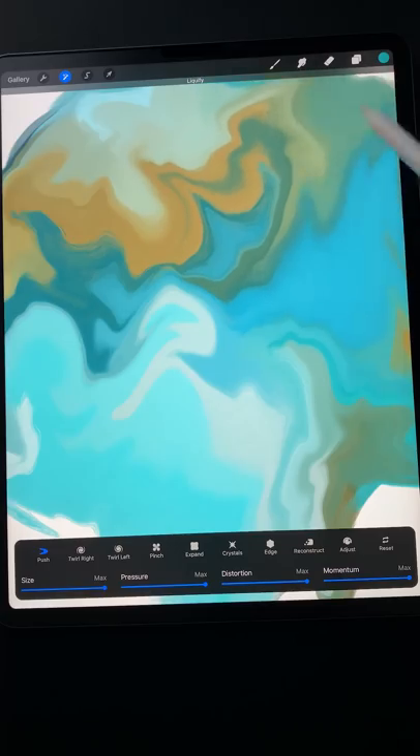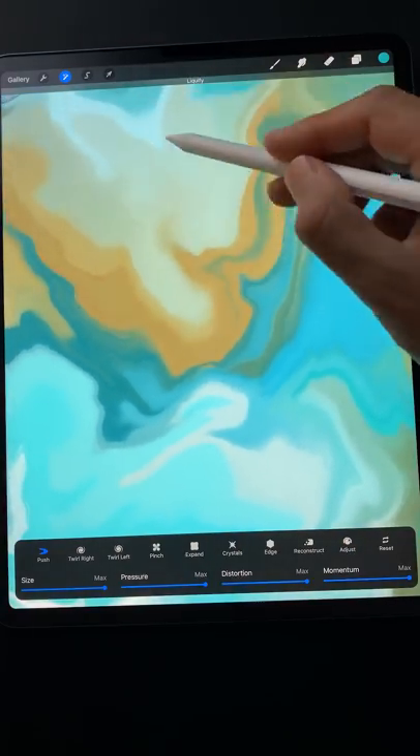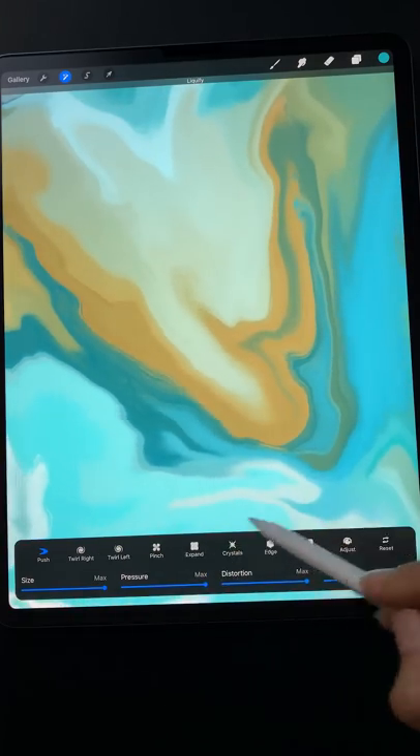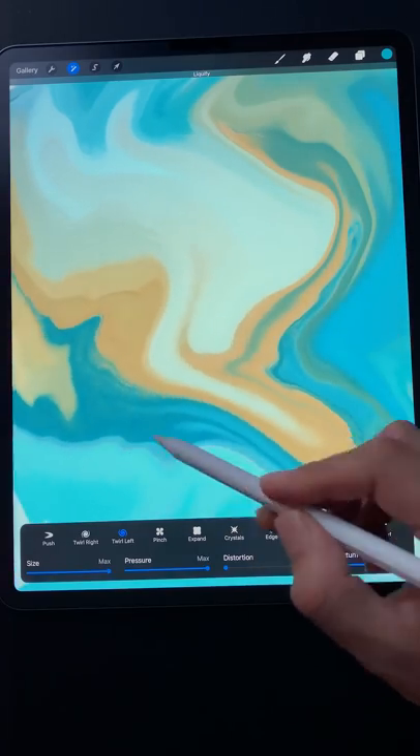When done, switch to push with all its sliders set to max, and gently push the paint around as if tilting the canvas. Do this until the entire canvas is covered. If you want to spin the paint, use the twirl mode with the distortion slider set to minimum.